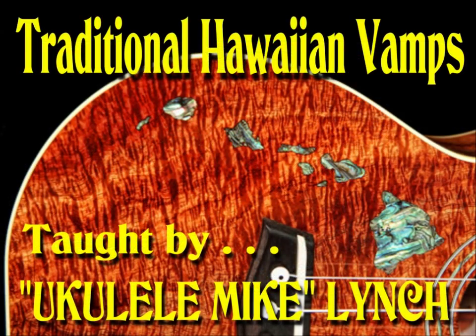Have fun and happy strumming, and don't forget World Ukulele Day, Thursday, February 2, 2012. Celebrate it. Thank you.